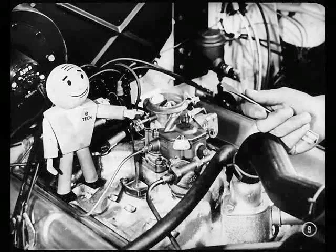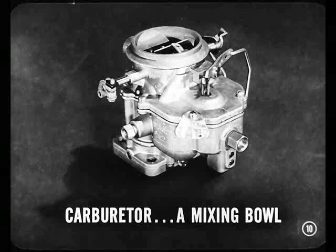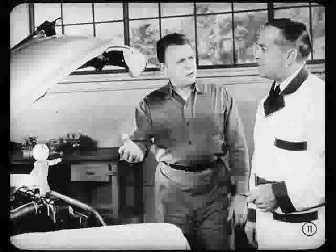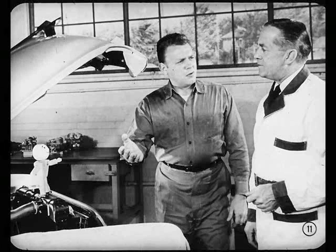On a case of rough idle, Tech? On that, and lots of cases of poor engine performance, Joe, Tech's got a good point. After all, the carburetor is mainly a mixing bowl that feeds fuel and air to the engine in the proper proportions. What would you guys check before you begin to concentrate on the carburetor? Mostly tune-up items, Joe. And I'd start with what's needed for a good spark to fire the mixture.